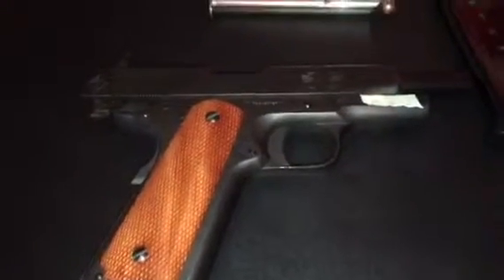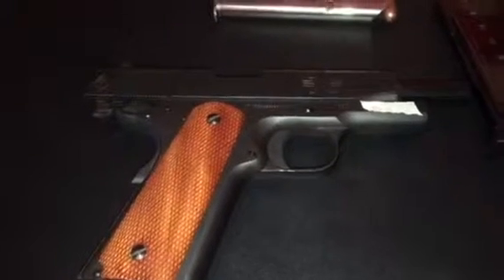It's a 45 ACP. It is empty. It is pretty decent. It does have a lot of recoil, but I would expect that from a 45 ACP.